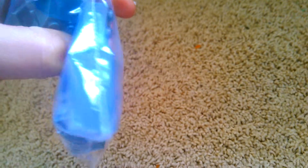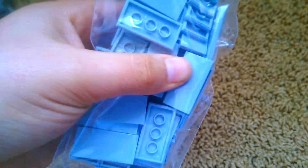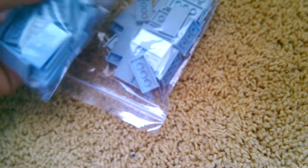Everything was packed in bags. I got a bunch of gray pieces — these slope pieces right here, a couple of those, and I got 122 of these 2x4 tiles. I'm super excited about those because I really needed them for tiling. I also got a bunch of cheese slopes, which are for rock detailing.